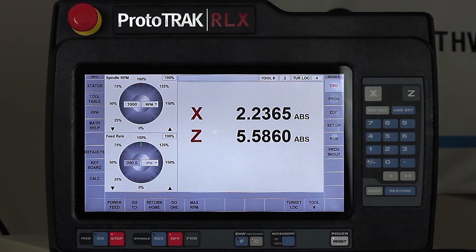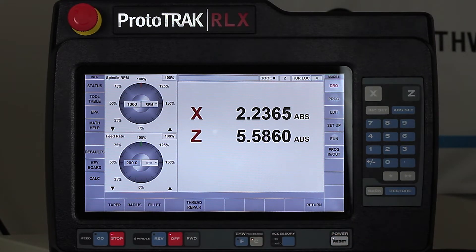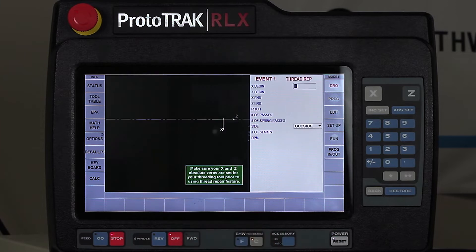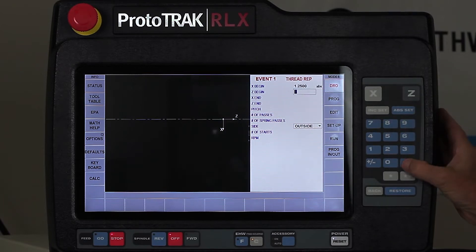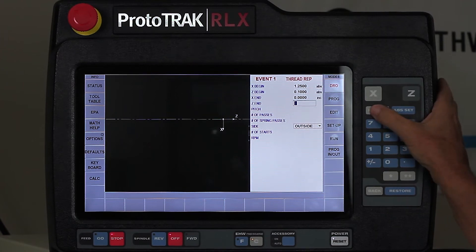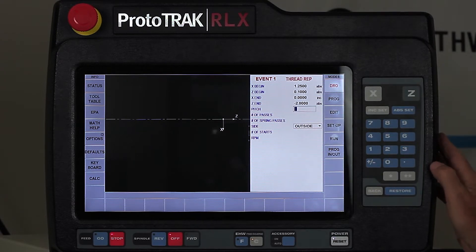Now I'm in the DRO mode. Where I'm going to go next is the Do 1 functions. In the Do 1s you'll notice the fourth button says thread repair, and it starts out by asking me to describe what the thread is that I'm trying to cut. So as I said before, it's an inch and a quarter in diameter. I'm going to start a hundred thousandths away from the part, keep the diameter the same — it's not a tapered thread. My Z-end is negative two inches. The pitch is eight threads per inch, which is 0.125.